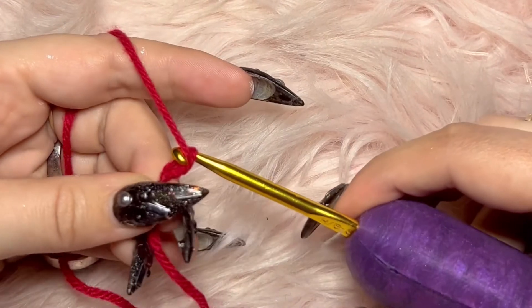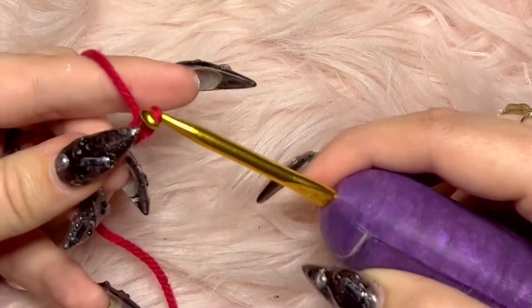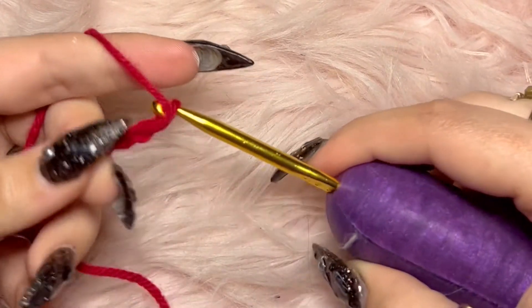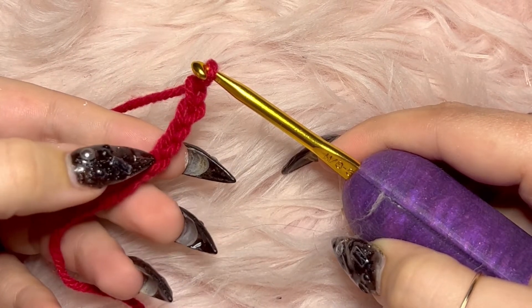Now for the chain. You're gonna put your hook behind your yarn and use the hook part to drag it through the loop you have already on your hook. Always count your stitches — you need five for this one.